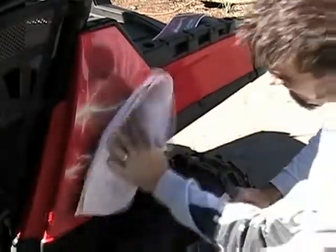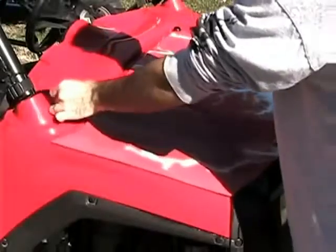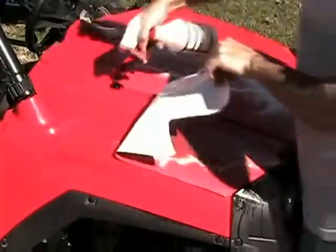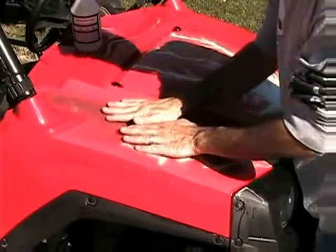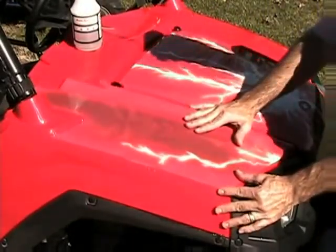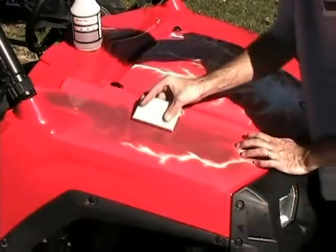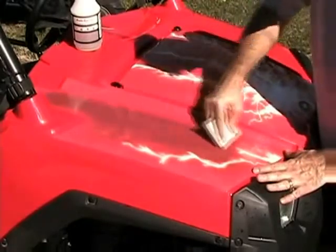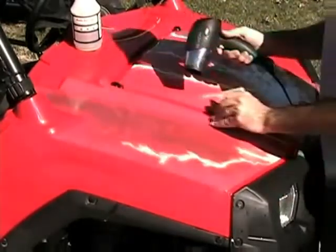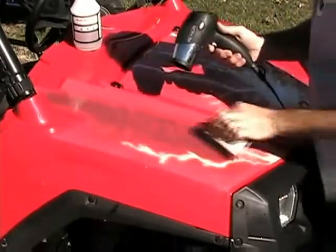Now let's move on to something a little more challenging — a larger decal that goes onto a contoured piece of plastic. Spray down the area where the decal will be applied like before. You want to squeegee out the water from the center outward, little by little. This is where patience comes in. Notice how we're using the hair dryer not only to make the vinyl more pliable, but also to help dry the moisture underneath to speed up adhesion.